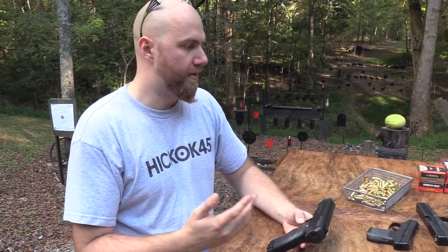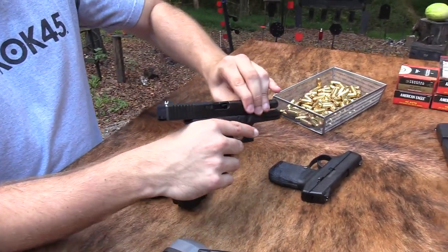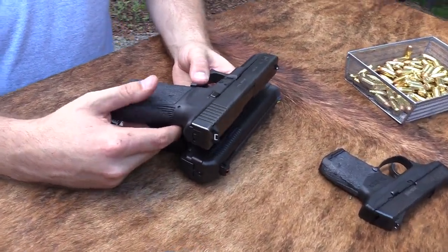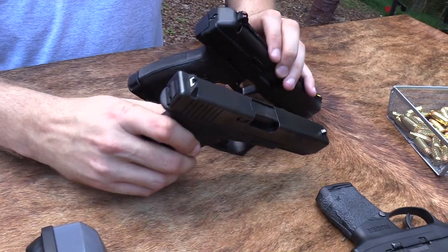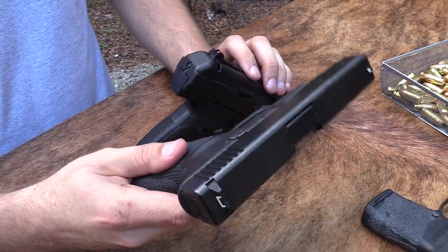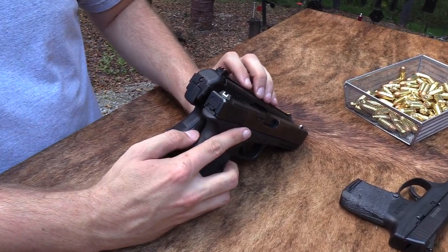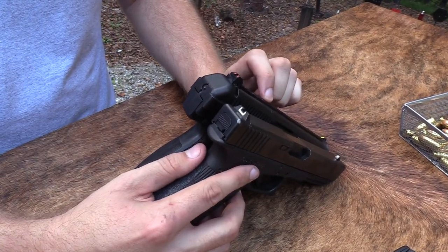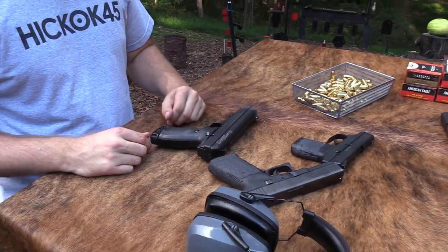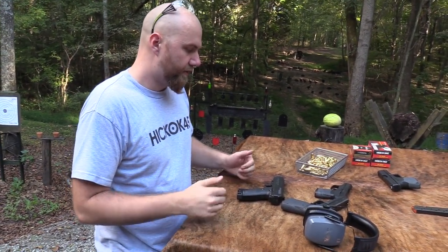With a single stack magazine, you only get nine plus one, where a Glock 21 in 45 ACP — which is the same size — gives you 13 plus one rounds and is actually a fair amount smaller. Even a pistol the size of a Glock would be difficult to conceal carry, but it can be done. I carried a Glock 21 for a short period. It's doable, where it's not really doable with the High Point, especially when you sacrifice so much for just a few hundred bucks less. Those are the disadvantages of this thing in a nutshell.